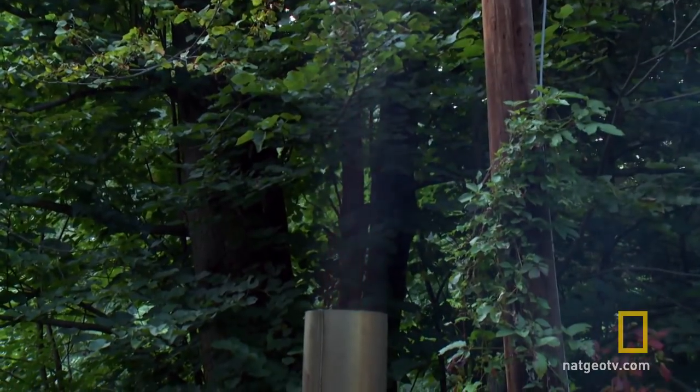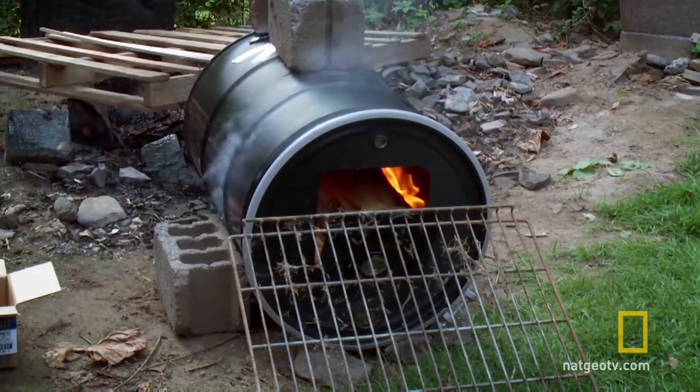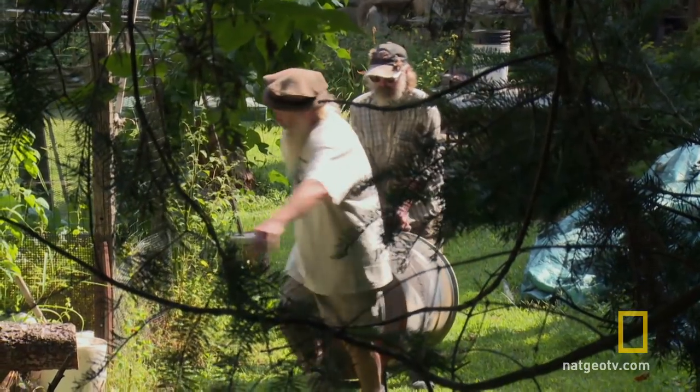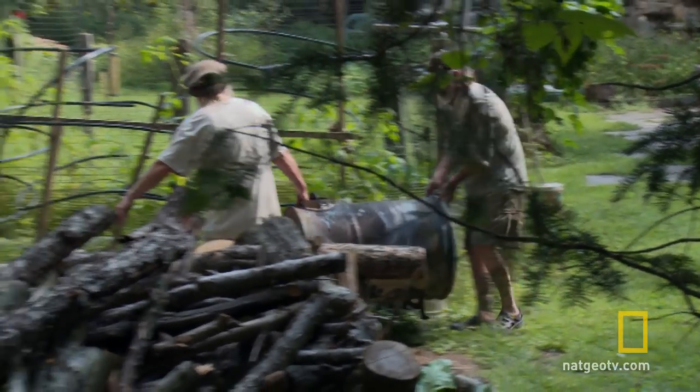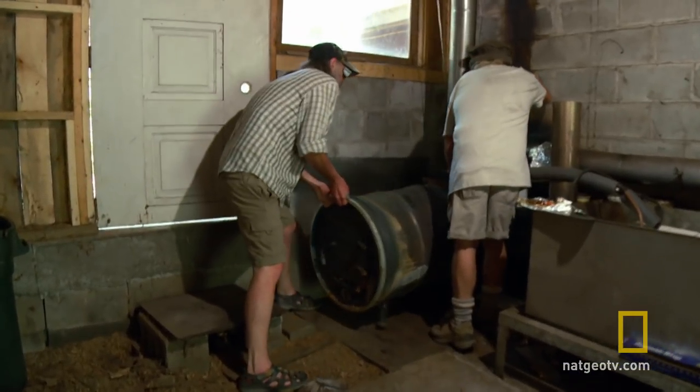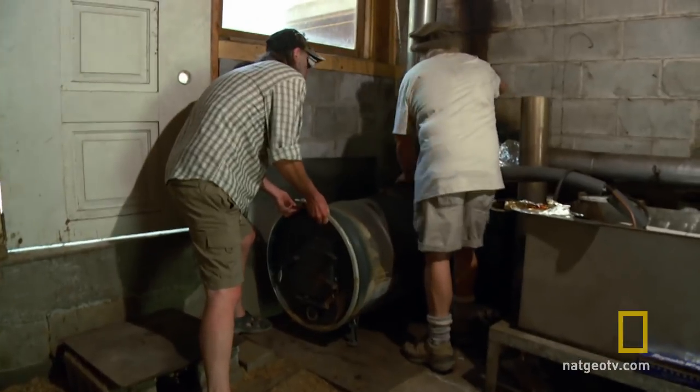I want flame coming out of that. When it's done, we're going to hook it up and burn some meat. I think, old dog, that getting a new barrel in there is going to be the neatest thing since sliced bread. Let's see if she fits right in there. Perfect.